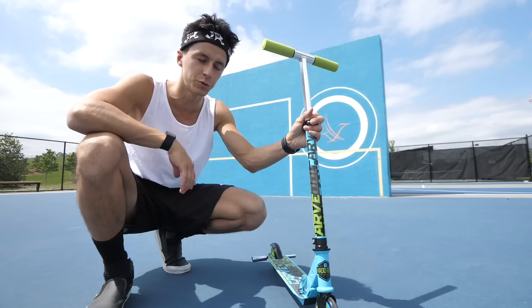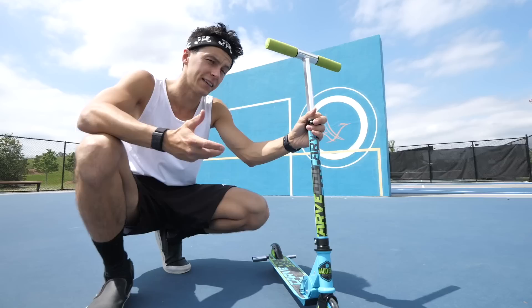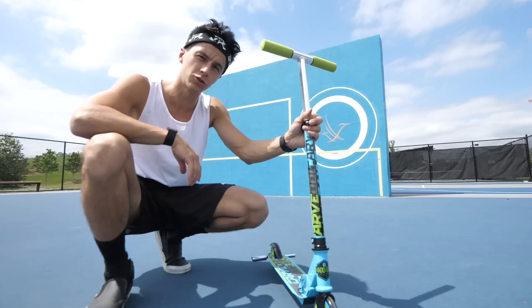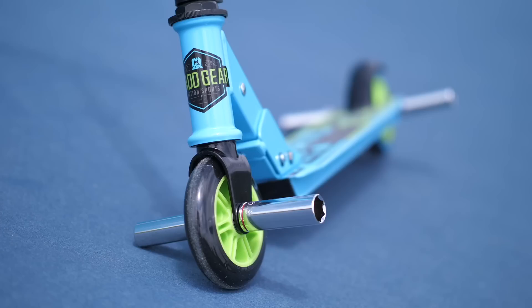We got the first-ever Walmart flatland custom complete! Taking inspiration from Billy Perry and his YouTube channel — he did 10 trick challenges on a Walmart BMX bike, so I'm going to try that too. I'm going to call out 10 tricks and try to complete them on this scooter. The pegs worked out really good. It's a $20 scooter — let's see how it works.